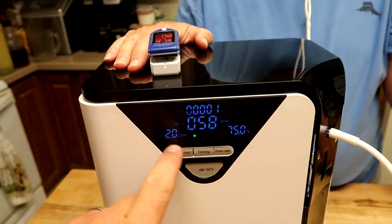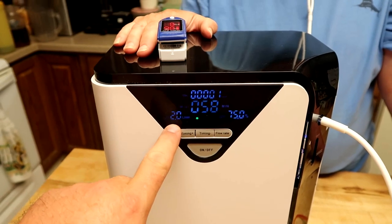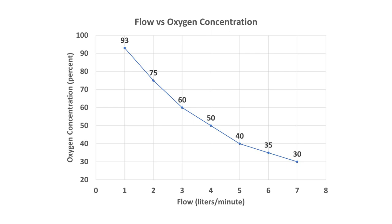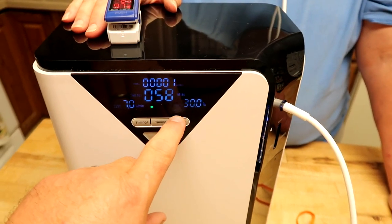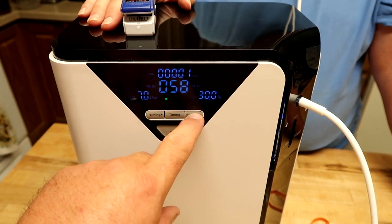As the flow rate number goes up and you get higher flow, the oxygen concentration will come down. You'll get as low as 35% — but at 6 liters a minute you can really feel it coming in. Actually, it goes down to 30%. At the lower end, this is 93% oxygen but you only get 1 liter per minute — so you should notice quite the difference.